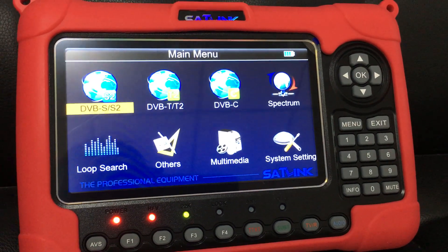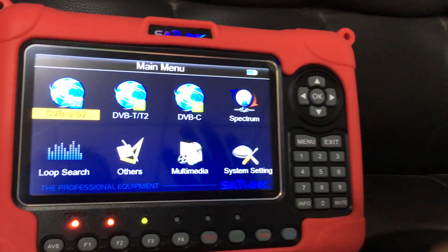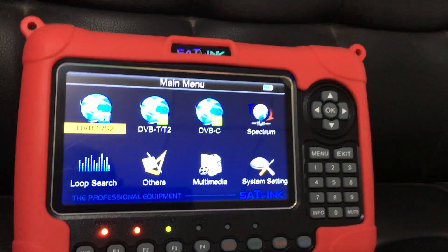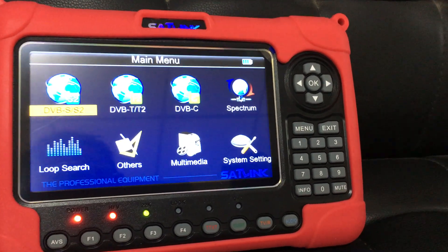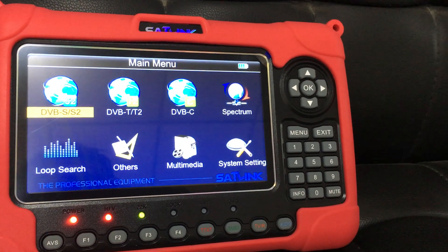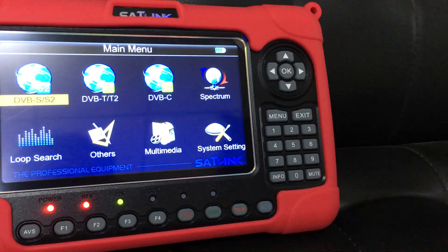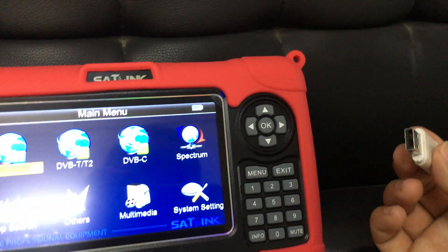And if I, as a user, want to take the device to be used somewhere in Europe — for example, UK or France — we need to get the upgraded version of the firmware for the Europe region. This procedure will take just several minutes. Very convenient.